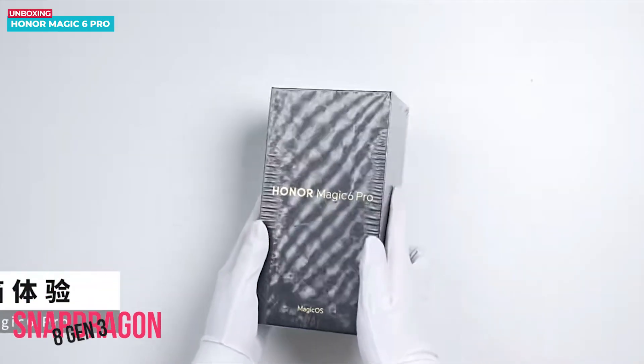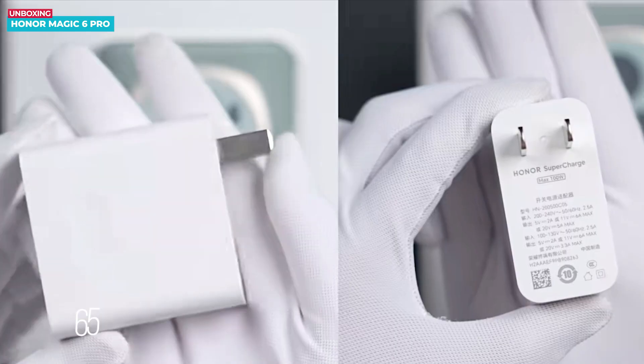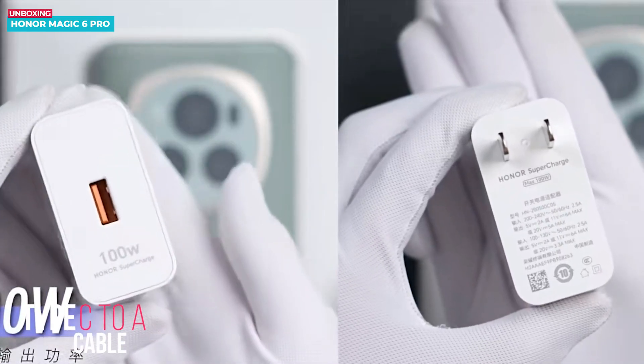The phone comes with a flagship Snapdragon 8 Gen 3 processor. Inside you will find a clear case, a SIM ejector tool, a 100W power adapter with type A output, and a data cable is also included.